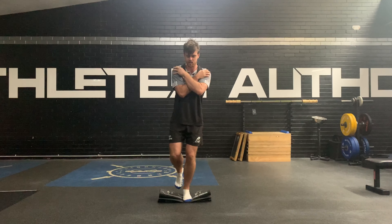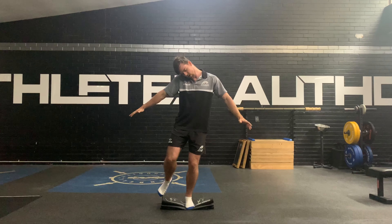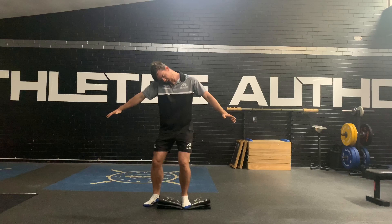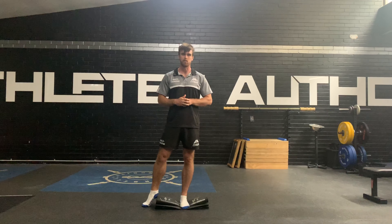And then building on this again, we can use our hands if we need to. If I try and get my ears to my shoulder and alternate sides, that adds a lot more demand to my stability.